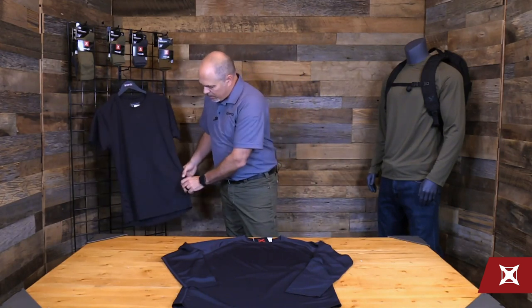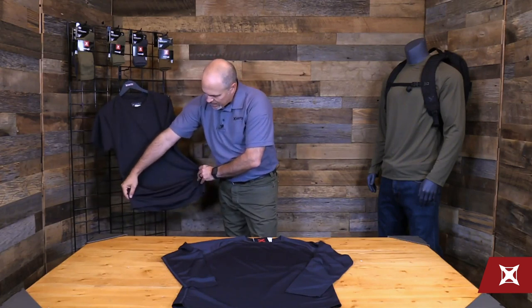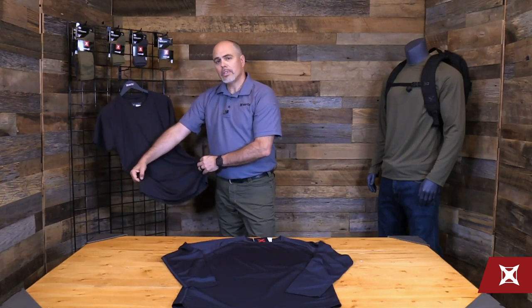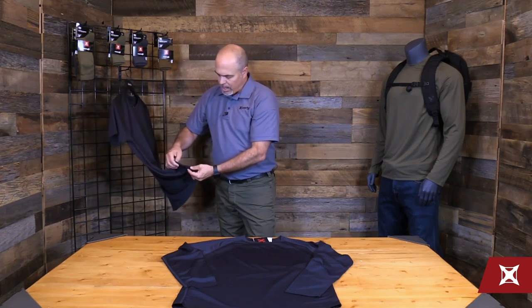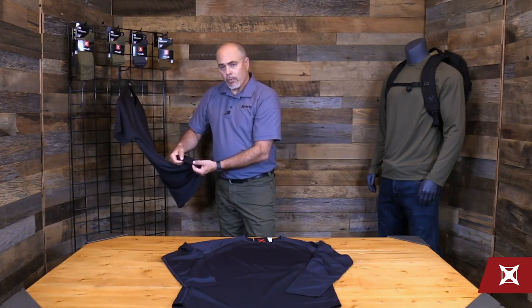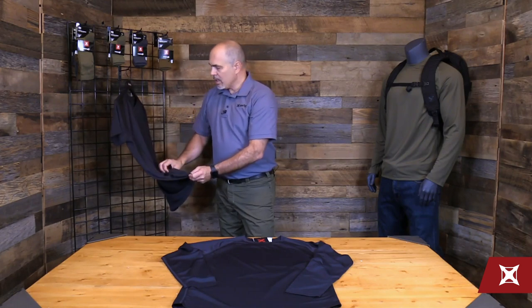It is a semi-compression fit. It also has a drop back hem — the back is actually longer than the front, which helps the shirt stay tucked in when worn in that application. We also drop in a little hidden pocket right on the hem for whatever you might need to stash in there.